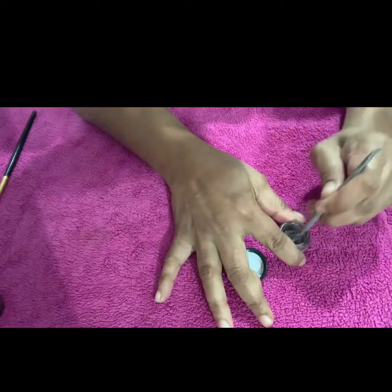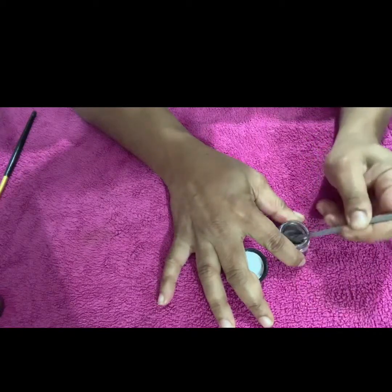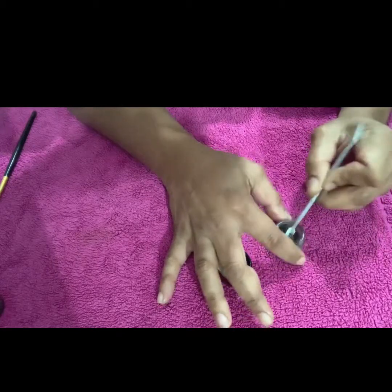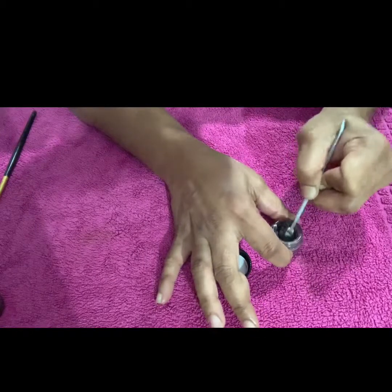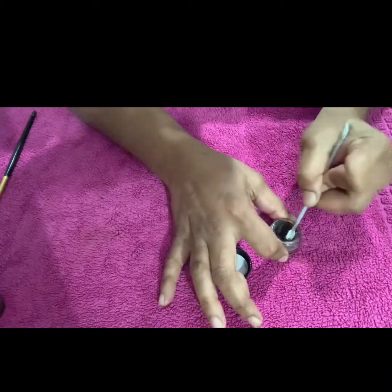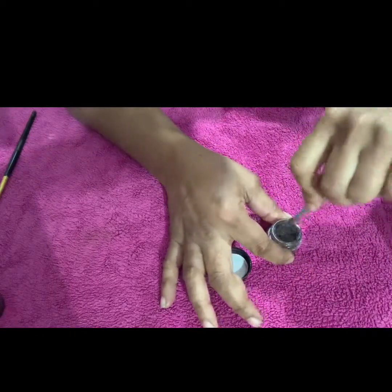Try not to put too much oil in, as you may lose your product. It's best to put in a little bit at a time and mix. As you can see, the consistency has already started to change.